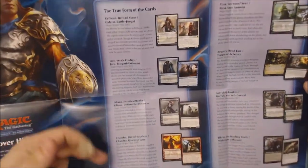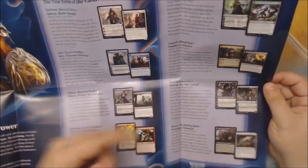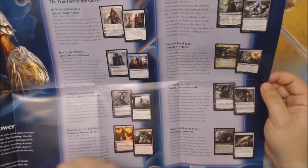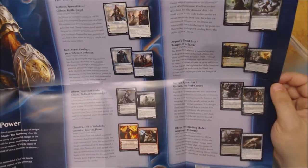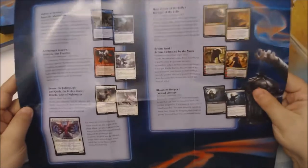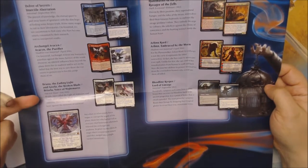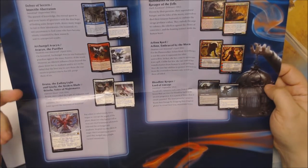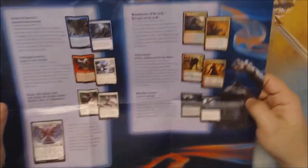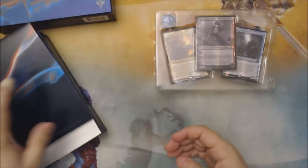The set includes Kithion, Jace, Liliana, Chandra — basically all the Planeswalker flip cards — plus the sort of random inclusion of Argyll's Bloodfast. We've got a two-sided Garrick, Elbrus the Binding Blade, the Delver of Secrets, Archangel Avacyn, and Gisela and Bruna who transform into Bricella. Also Huntmaster of the Fells, Arlen Court, and of course Bloodline Keeper. It's going to stay in this box probably forever.